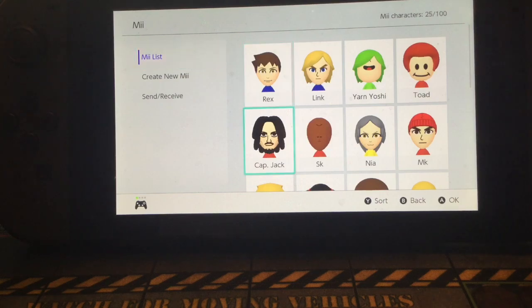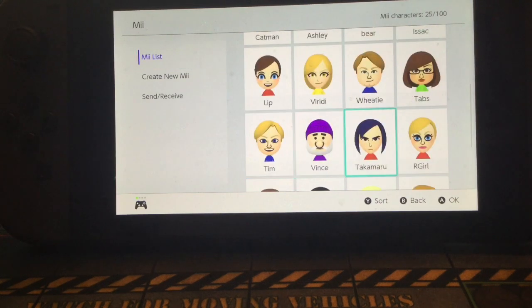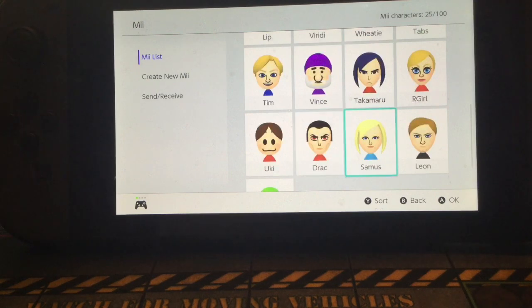Hello everyone, Captain Spidey Fist is back again, and this time we are going to be making Samus.